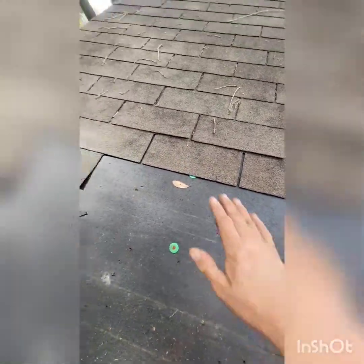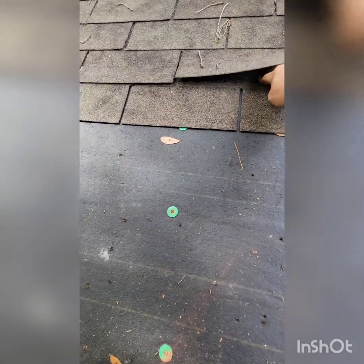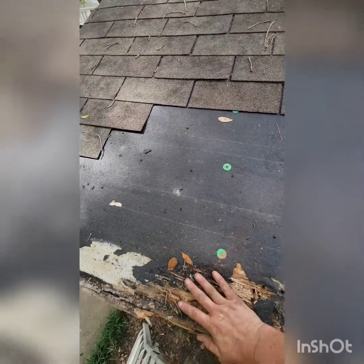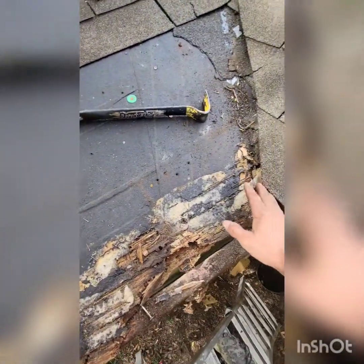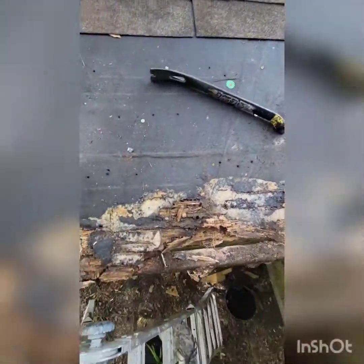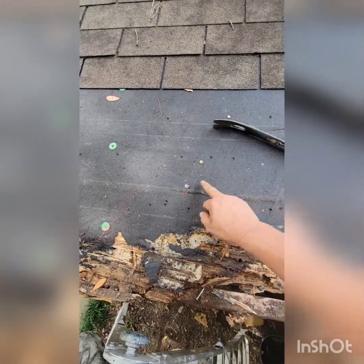I'll start from the bottom, but in this case I have to start from the top, slide it up, and nail it in, then work my way down — the opposite of what you normally do. I'll put my starter shingle in first, then run a shingle up here. I'm also going to take out these shingles below and cut straight across between this line and this line.